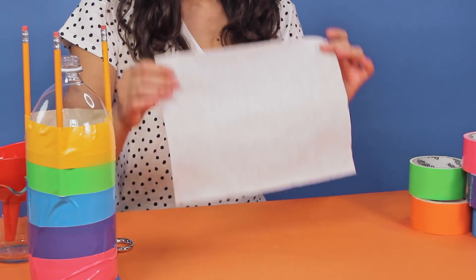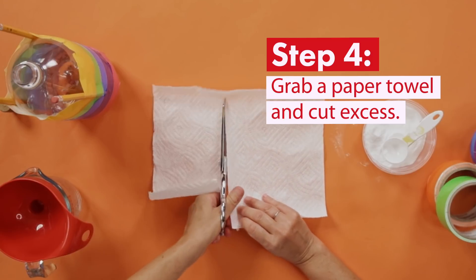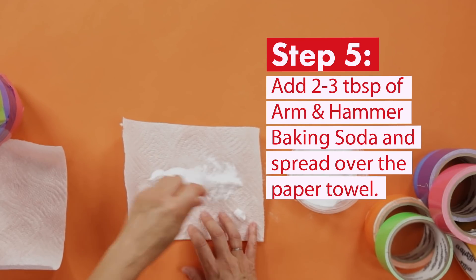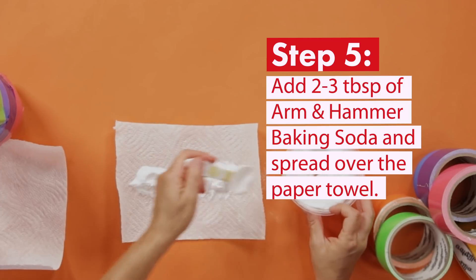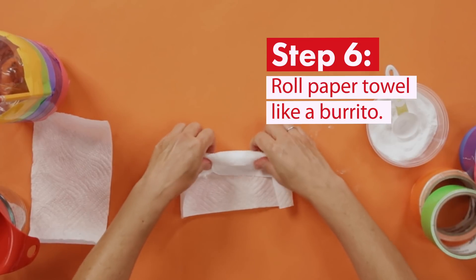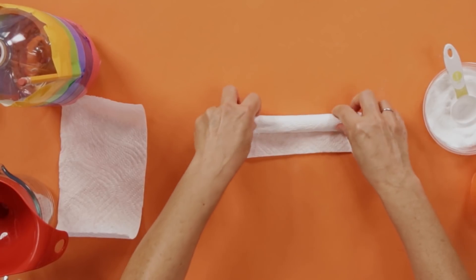Now let's make a baking soda packet. We're going to start with a paper towel and cut it down a little bit, because we need to make sure that our paper towel and baking soda packet actually fits in the top of the bottle when it's rolled up. Add two to three tablespoons of baking soda and spread it out so it makes it easier to roll up. Now we're going to roll it kind of like a burrito. I did this project at least two times before I had a successful launch, so there is a little bit of trial and error in this, but it is worth it.